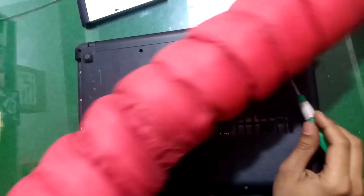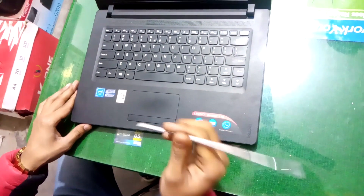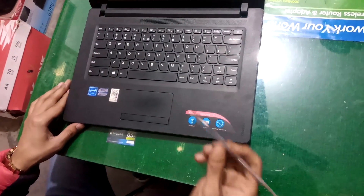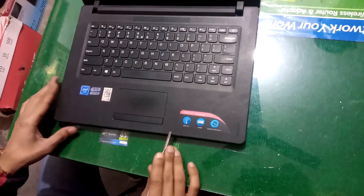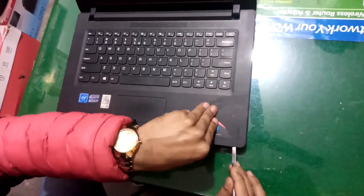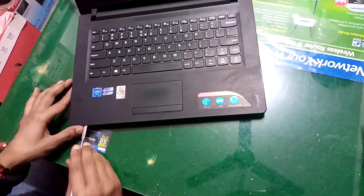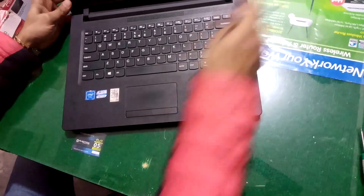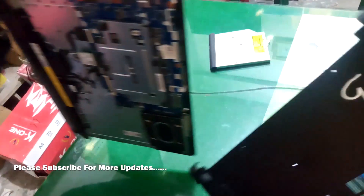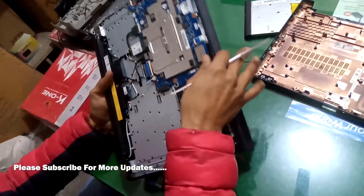After removing all the screws and DVD writer, now you have to take a spudger tool and with the help of this tool you have to open all these locks. Insert it in the gap point and remove all these locks of this cover. Now remove the cover.